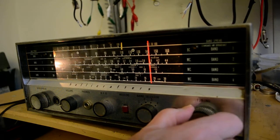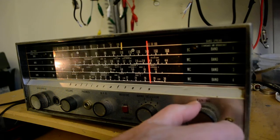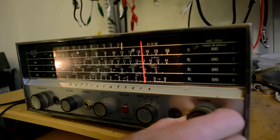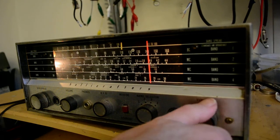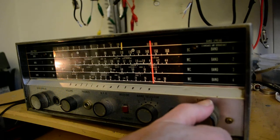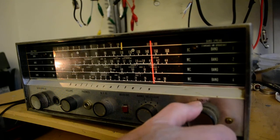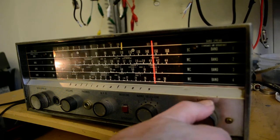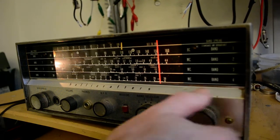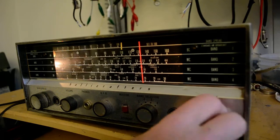Sideband. I thought I heard some AM earlier, but don't hear it now. I don't know what that is. Let's see if there's anything below, anything low.